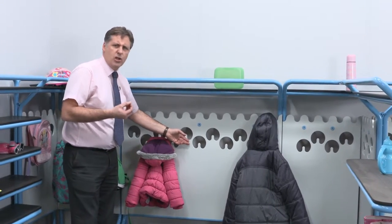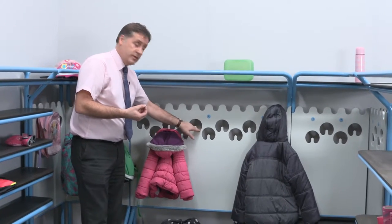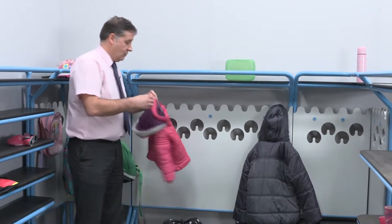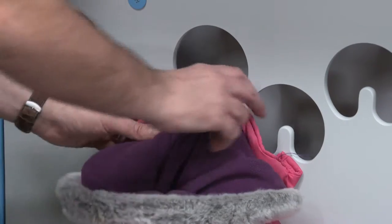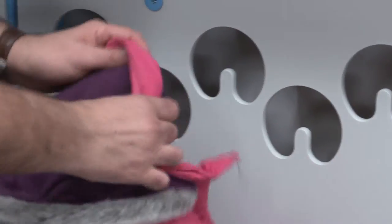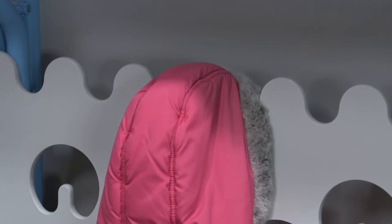We don't have anything sticking out, no sharp edges, no nasty contact points. The hook is actually fashioned out of the material, which means that the coat will actually hang up on the hook perfectly — so the children can pretty much throw their coats at it, and when the coat goes and rips they've always got the hood and they can hang the hood on the top wavy section. Plenty of storage in one little compact unit.